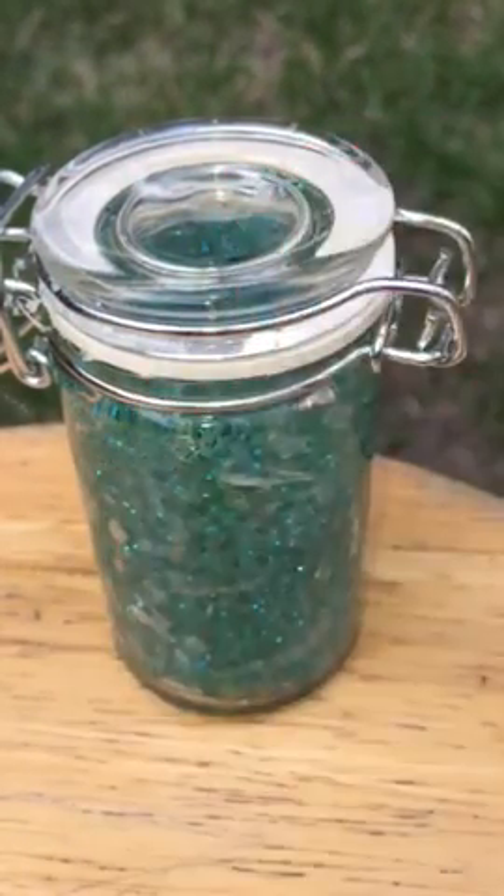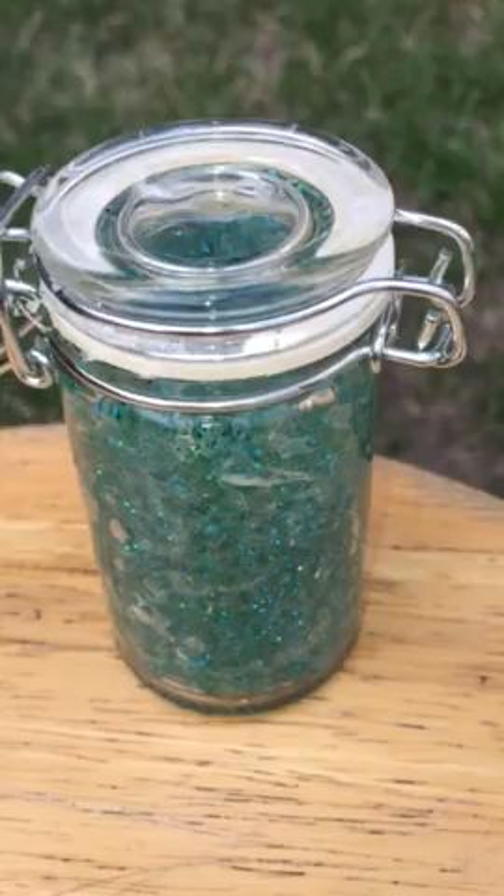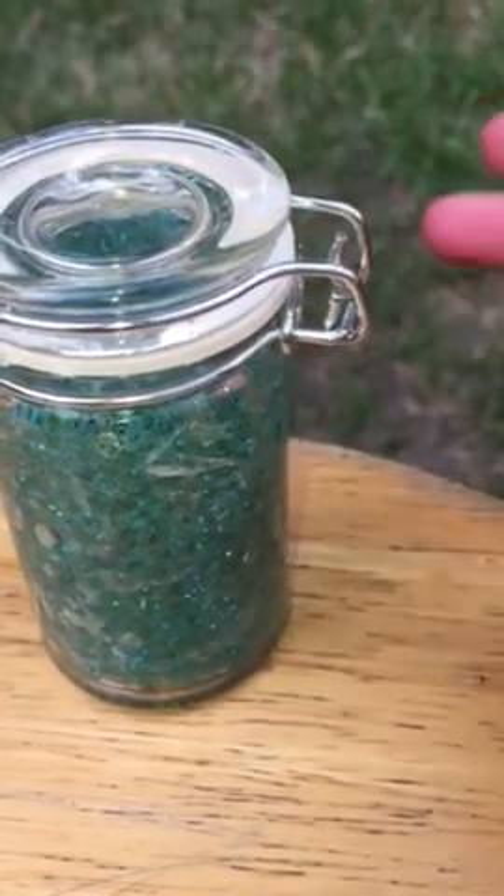I know it looks ugly but that's pretty much how all my nails are because I'm going to be getting a nail job done, but right now I am shooting a slime video. I'm going to get my nails done after because if I do my nails first and then do the slime it'll just completely ruin my nails.